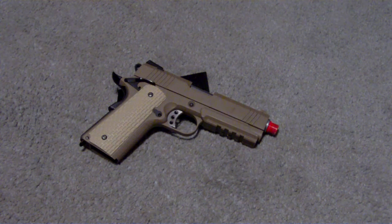Hey guys, it's Apollo here. I just wanted to do a quick video review of the WE Desert Warrior gas blowback pistol.